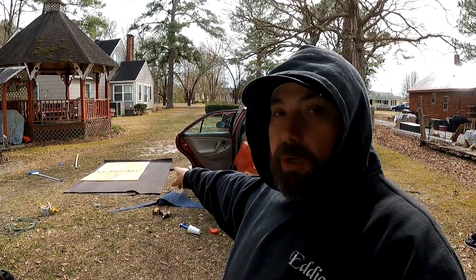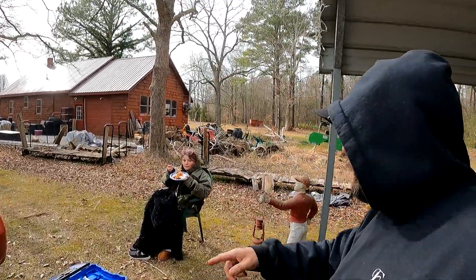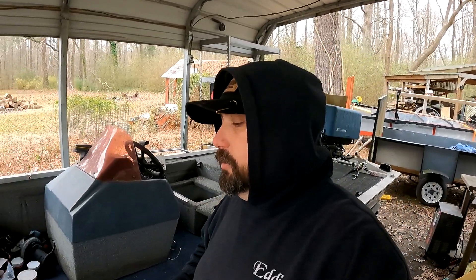We're getting ready to start putting the floor in. I'm gonna carpet it, put some glue on it. My reinforcements have showed up. It's cold out here guys. All right, we made good strides today.